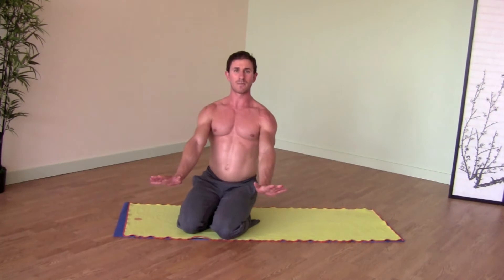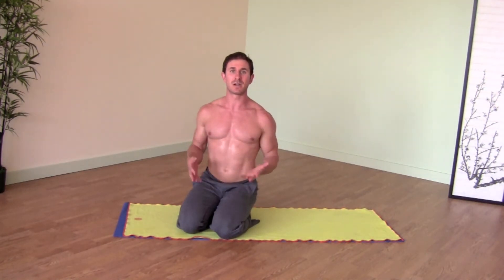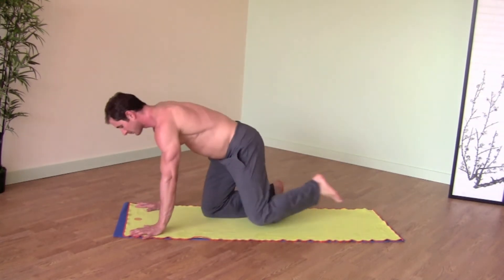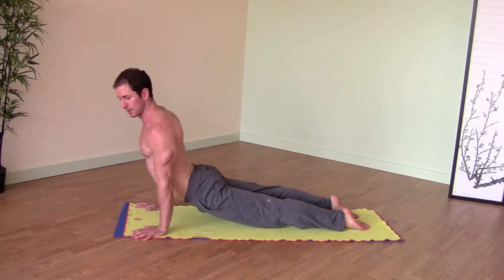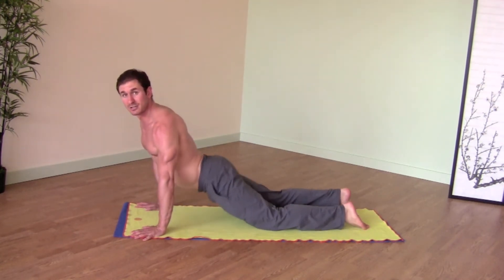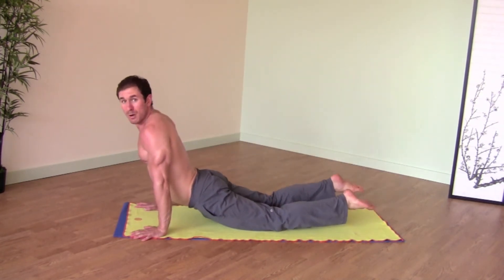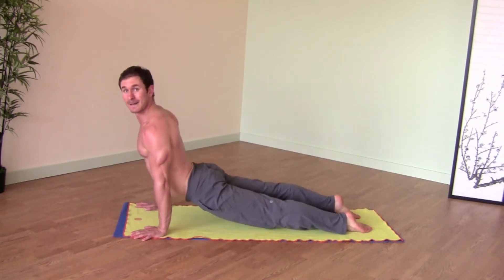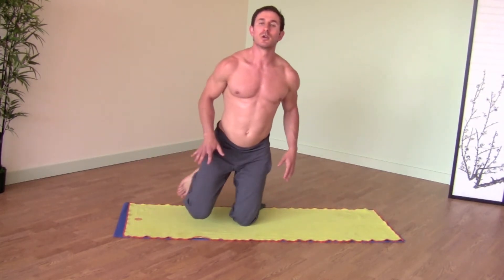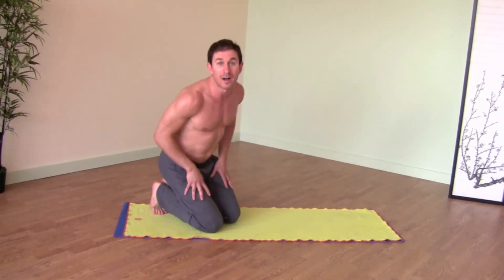You have to use your arm strength to press the floor away. This takes a good amount of strength in the arms and also in the quads, because your quadriceps are what keeps your legs off the floor. If you don't engage these muscles, your knees rest on the floor. The moment you press the tops of your feet into the floor, your legs lift.